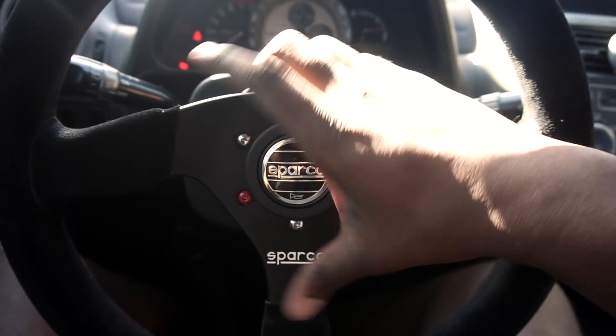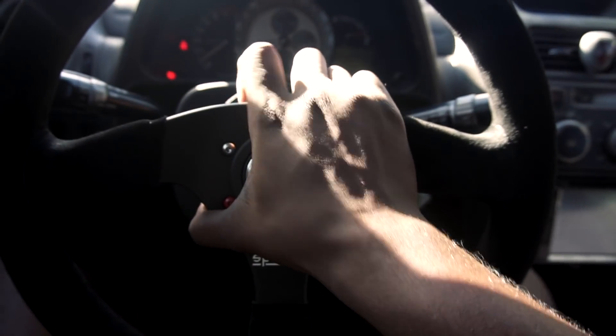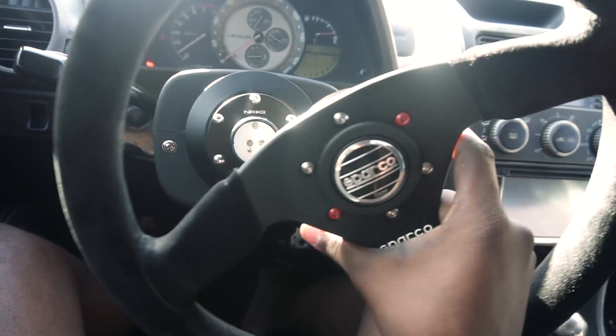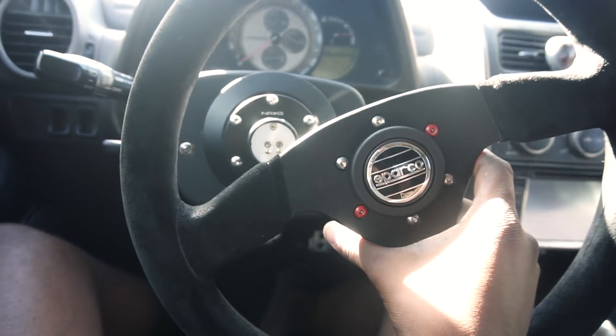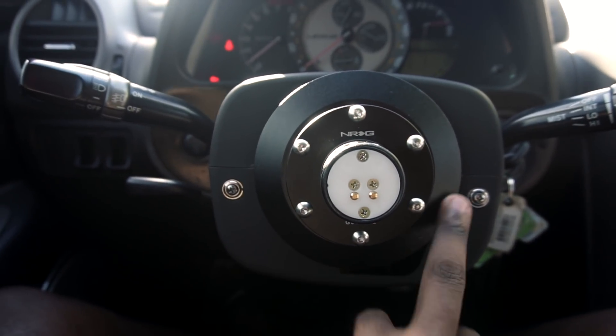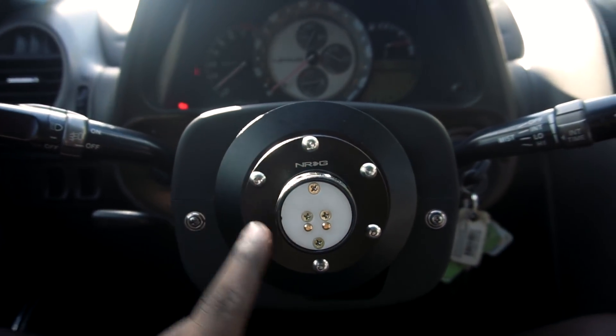For the first step, you've got to take off your steering wheel. A lot of you guys watching this video most likely have a steering wheel installed already and just want to know how to get the horn to work. After you take off the steering wheel, you have access to these two screws right here, and then you also have to take off these bolts.